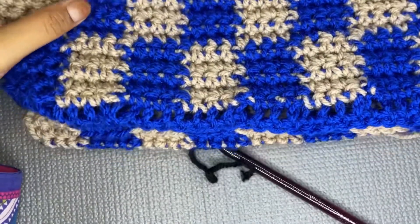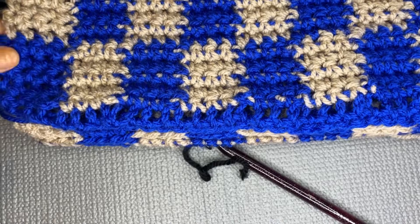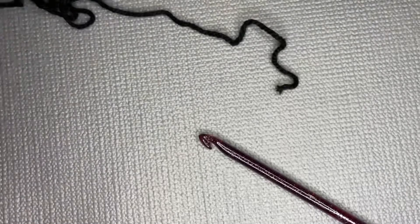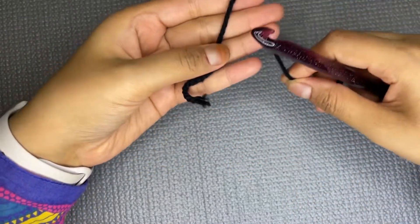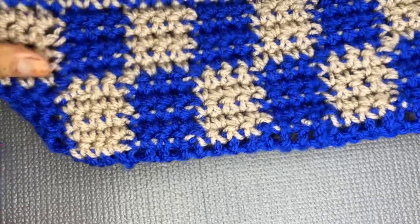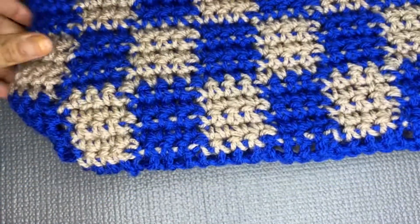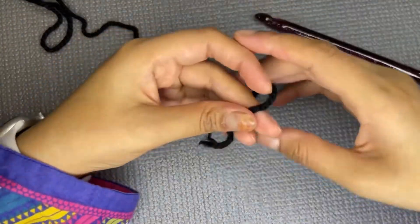How many stitches you need in the base depends on how long you want it to be. This sample is around 16 inches and has nine squares, made with a nine millimeter hook. For this tutorial I'm going to use 44 stitches to make it around 18 inches. It is a very stretchy pattern, so don't worry if it feels shorter — it will stretch out to cover your inches.